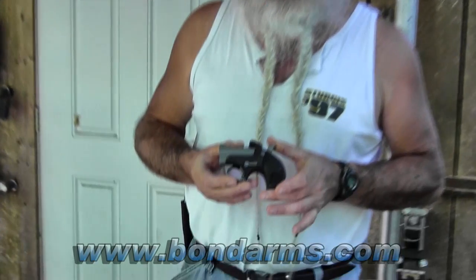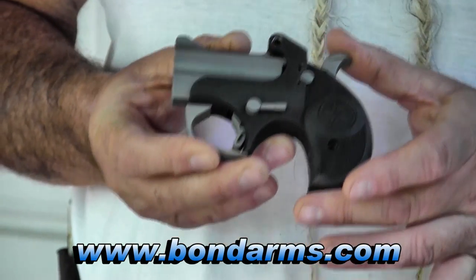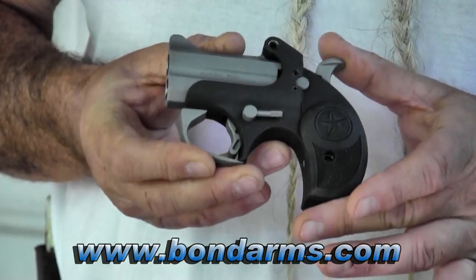I'm here today to show you our latest giveaway on gunblast.com. This is the Bond Arms Backup. Now, this differs from their other Bond Arms derringers primarily in the finish of the gun.